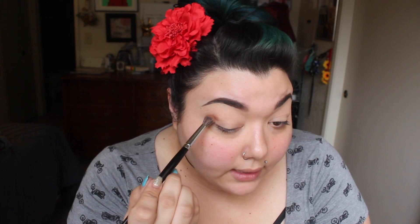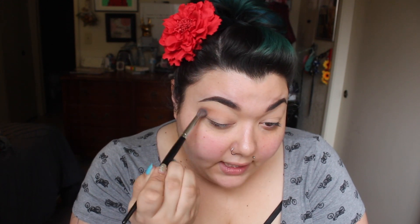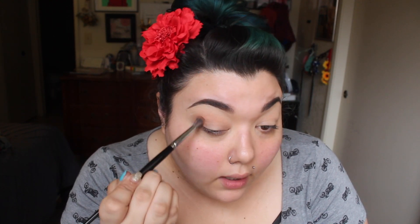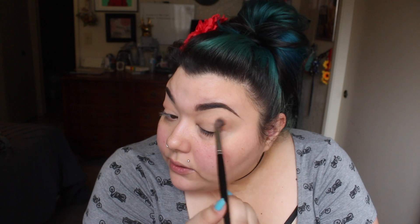Once you have your transition color all over the lid, I'm going to go in with this color from Melt Cosmetics called Unseen. I'm using a big fluffy brush — the Morphe E27 — taking it just above my natural crease, working it on the outside, and then blending it in using small circles and then windshield wiper motions. I'm then going back in with a little bit of the transition color to blend out any heaviness, using the Bdellium Tools 787 brush.